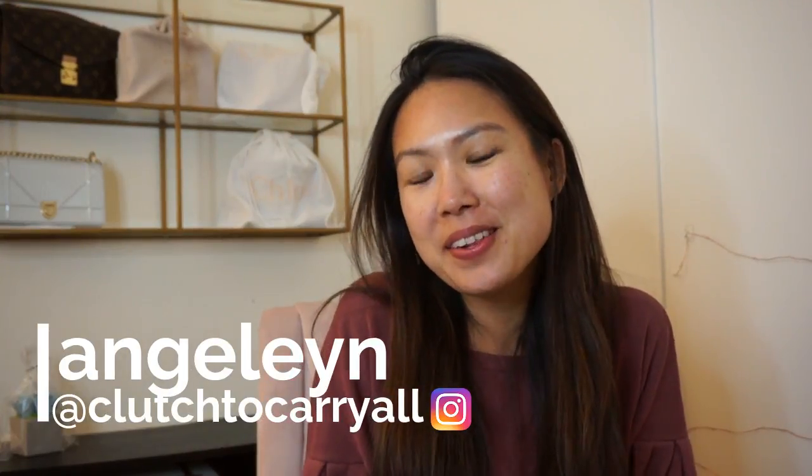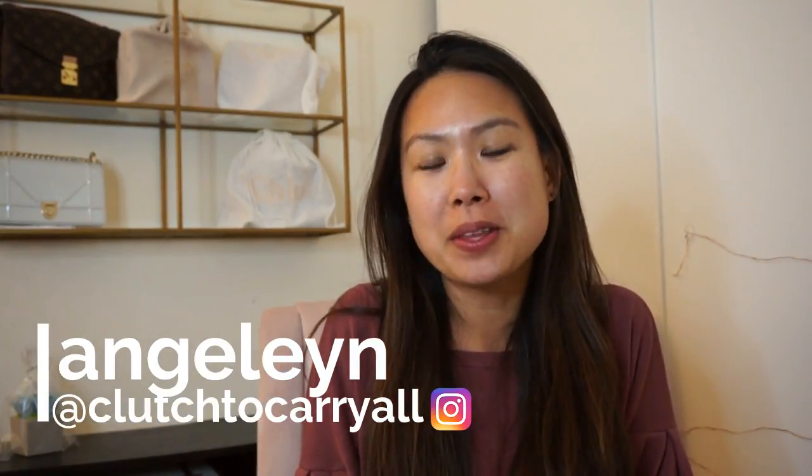Hi everyone, welcome back to my channel. I'm here today to do an unboxing with you. I just purchased something from Matches Fashion and they have extremely fast shipping — I bought it a couple days ago and it already came. It's crazy because it's all the way from London, but I'm not complaining.